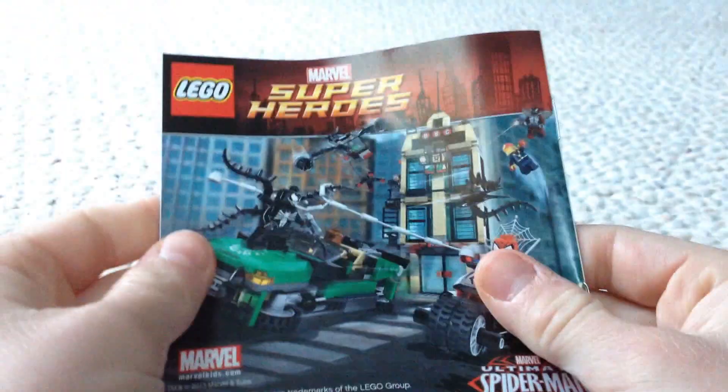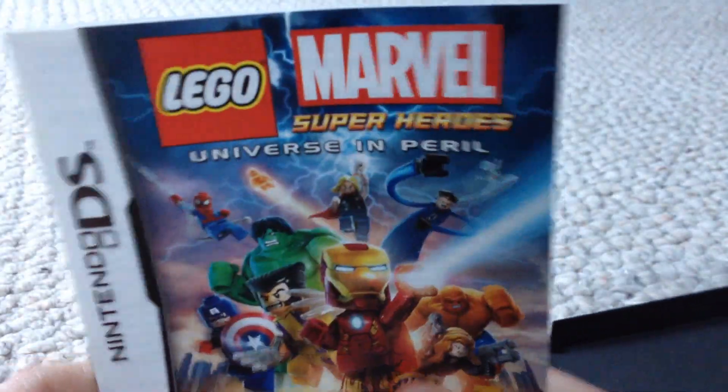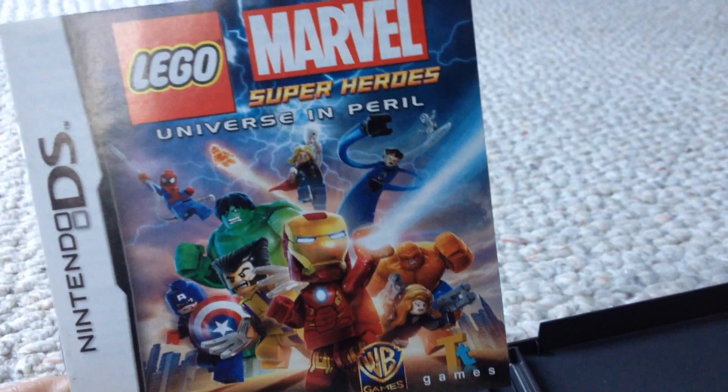Pretty neat, and then there's an advertisement for two sets on the back. Anyways guys, thank you for watching — don't forget to like, comment, and subscribe. I will see you guys later!